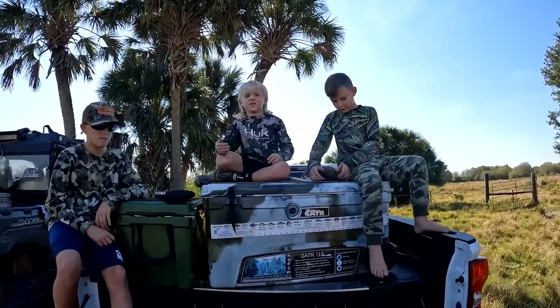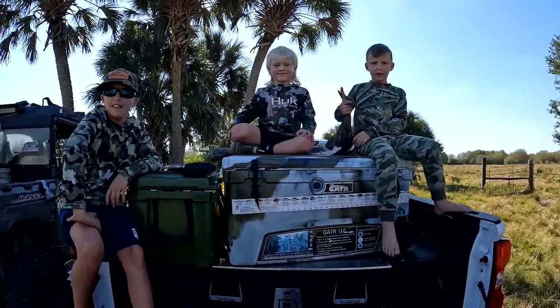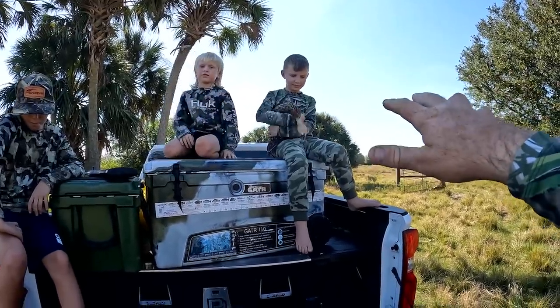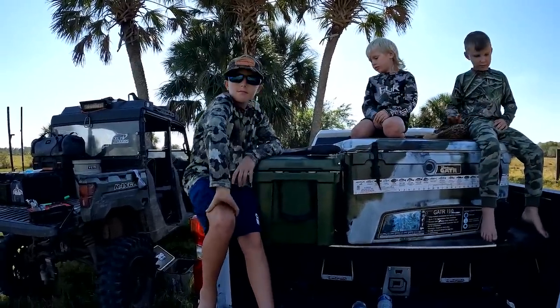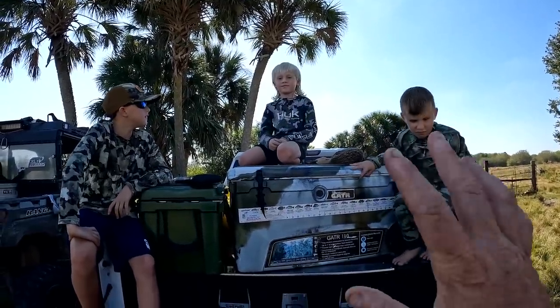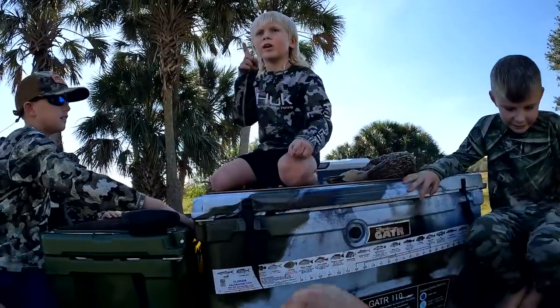Who shot the most ducks? I sat with Luke this morning — I had to help him out a little bit, put his gun on the chair — and he was able to whack some ducks. Jake on the other hand sat by himself and killed his limit. Maverick, how old are you? Five. He's five and killed two — that's pretty dang good right there.